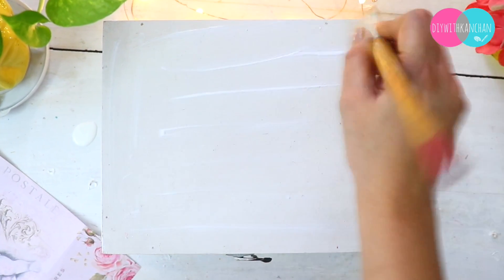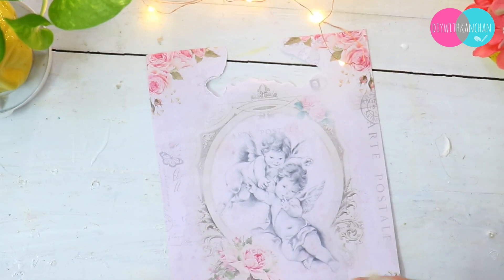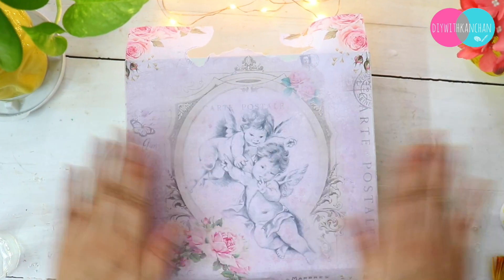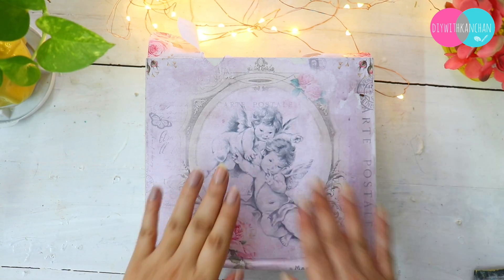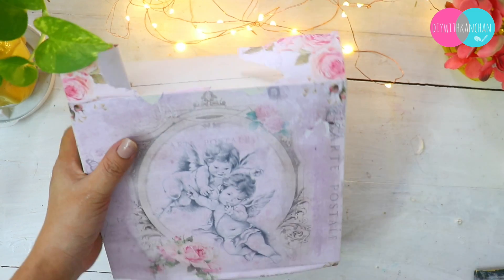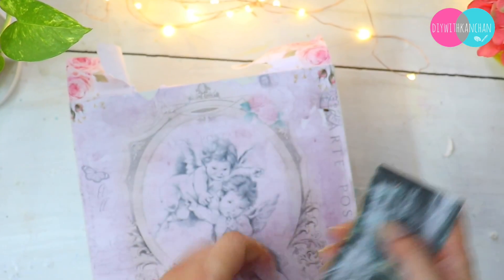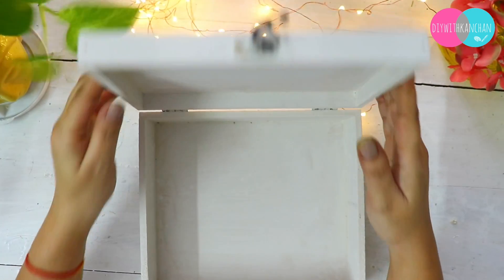Whenever we stick filament paper, we need to make it slightly wet so that it can easily stick on the base. I'm also taking a plastic sheet to press out any bubbles from inside. Once it is completely dry, take a sandpaper like this, and remove any extra paper on the sides — or you can also cut it with scissors.